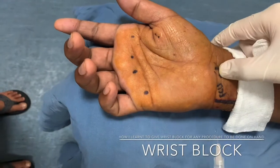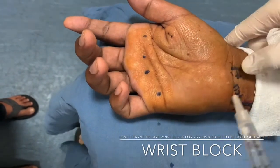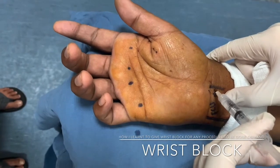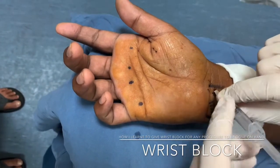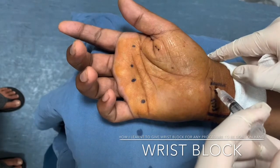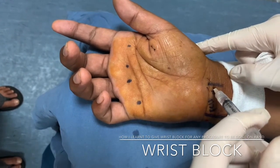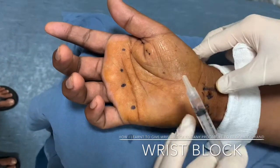Then feel the palmaris longus just near the wrist crease. Remember, in about 15 to 20 percent of patients, palmaris longus is absent. In that case, you have to draw an imaginary line from the third web space, which is between the middle and ring finger, and inject xylocaine near the wrist crease to block the median nerve.